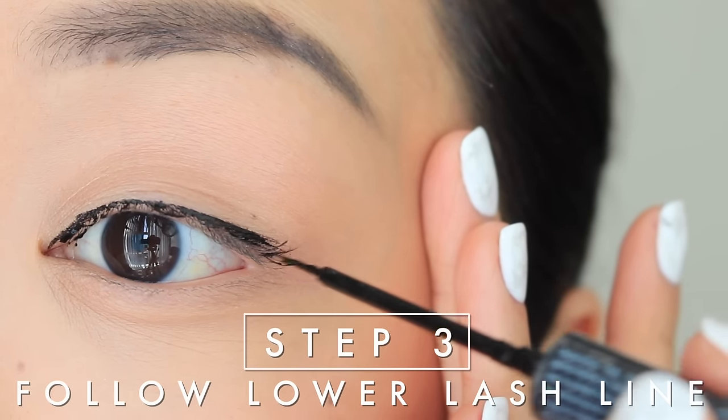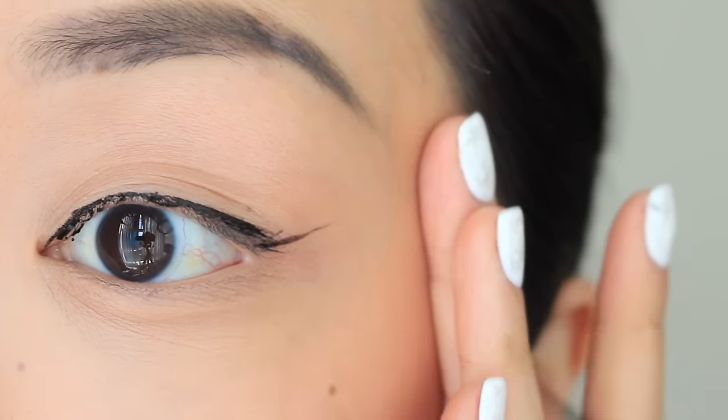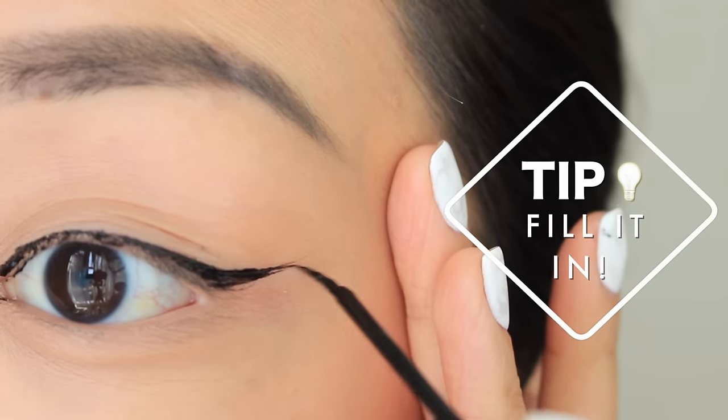Step three: if you love a little wing action, follow along your lower lash line going upwards. This is a great guideline to make sure your liner is even. When that's done, fill it in and go over the wing if you want a more dramatic look.